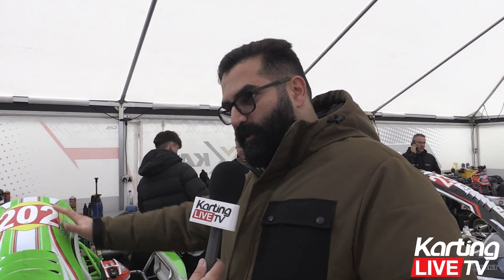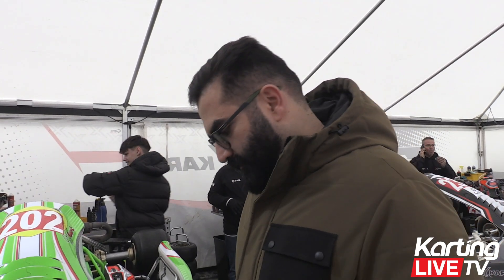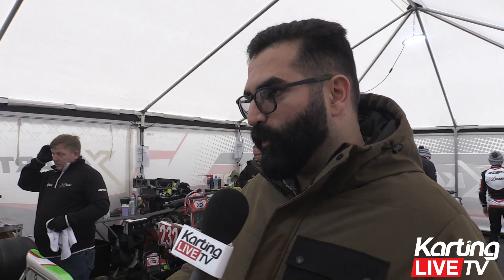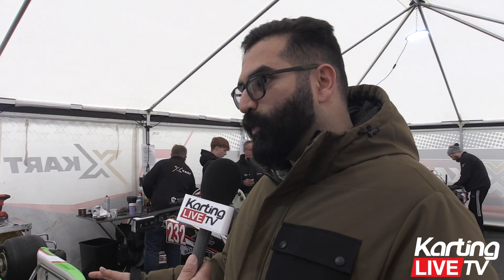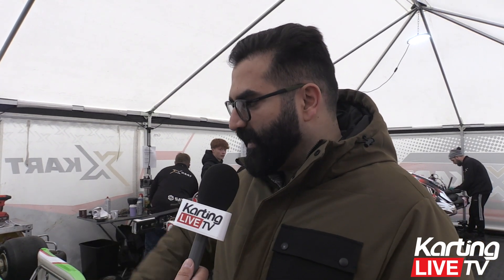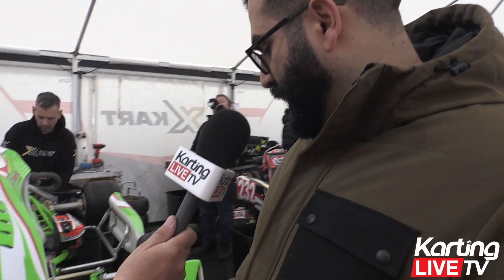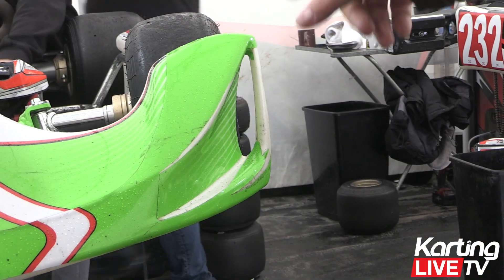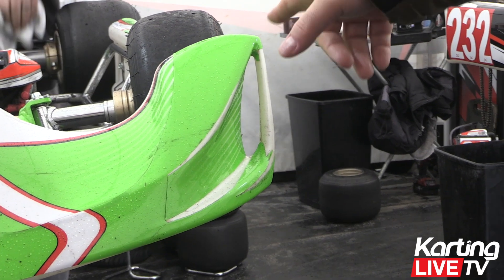Instead of having high-velocity air going around the driver, they're bleeding some air off to maintain surface contact with the top surface of the panel. Why is it important to maintain that air's attachment to the body part? As soon as the airflow comes off the panels you can't control it — is that when it's called dirty air? Yes. If you maintain surface contact you can control it; as soon as you have any sort of wake where it comes off the panel, you've got no control of it. So it's trying to maintain that surface contact and guide the air around the driver. The other difference on this 2025 model is cutouts on the bumper ends, channeling air around the front tire and guiding it to the side panel.